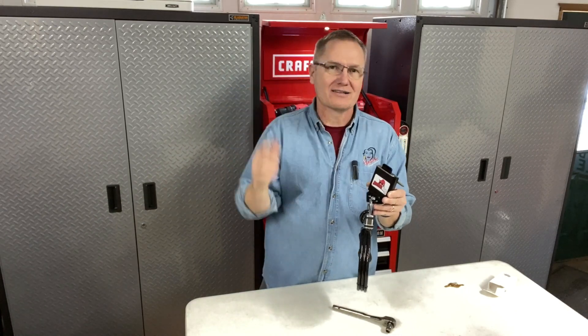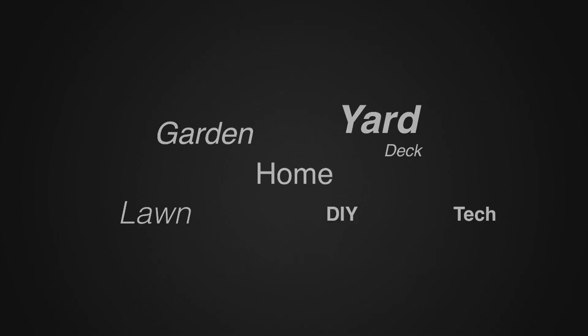This is John Young with the Weekend Handyman. Thank you for watching. All links on the Anchor Hog are down in the description below. For more tips and how-to videos, go to weekendhandyman.com.